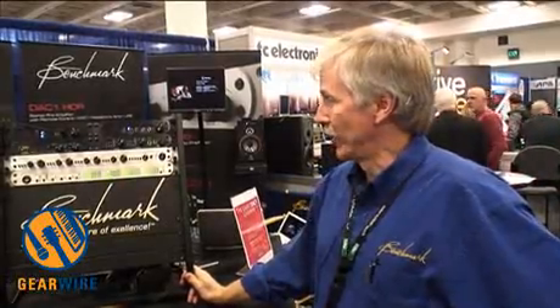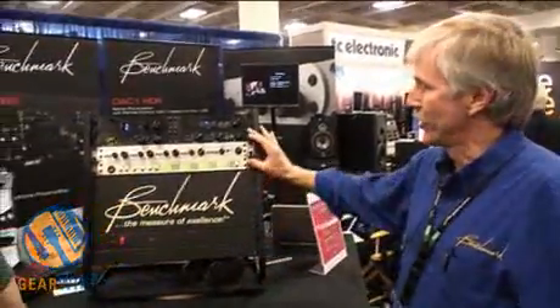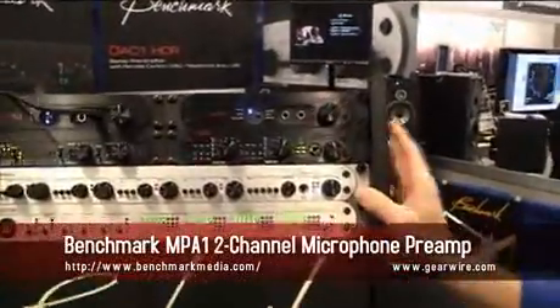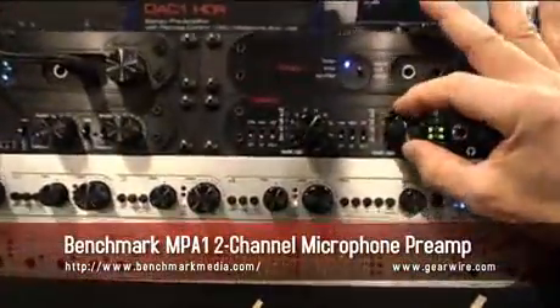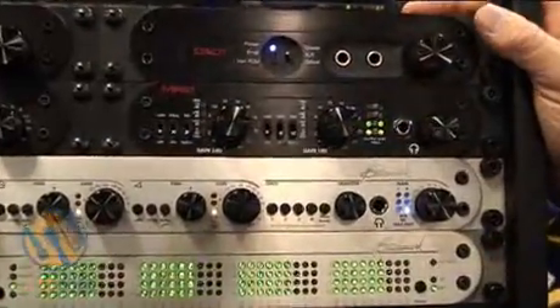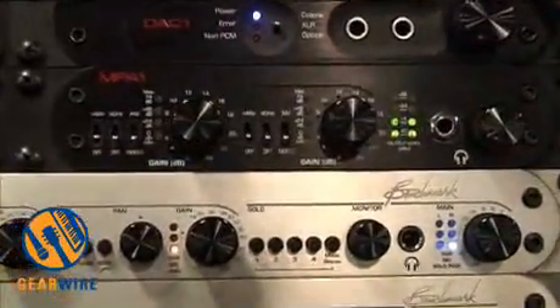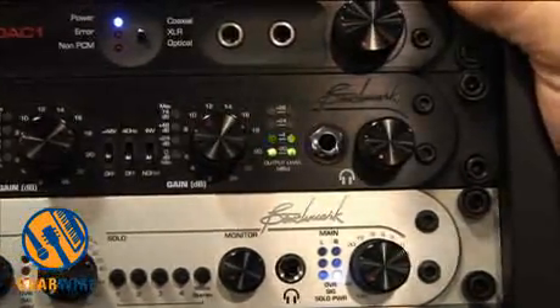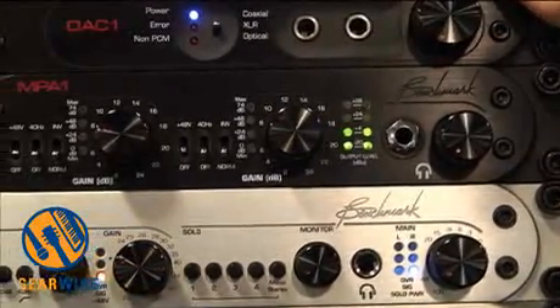This is John Ciu with Benchmark Media Systems at the AES show in San Francisco. One of the products I'd like to show you is the MPA1, which is a two-channel microphone preamplifier with step gain — 2 dB steps from unity gain to 74 dB of gain. It's excellent for ribbon microphones where you need a very low noise preamplifier.